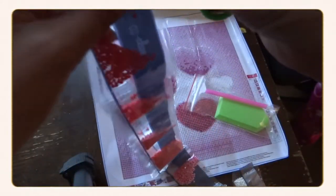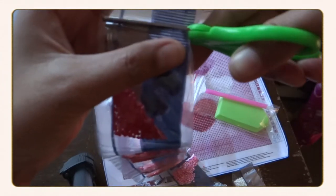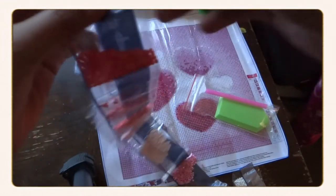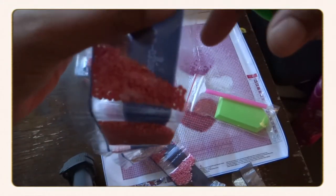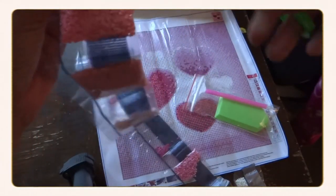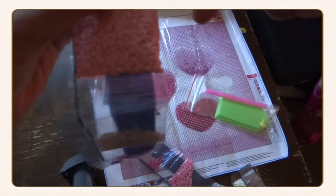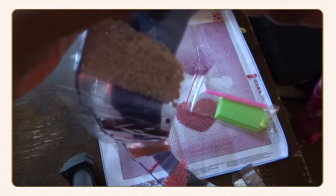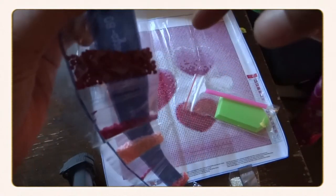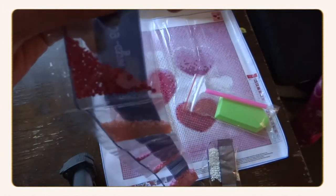If you're a first-time diamond art painter, the 30 by 30 cm is the best size to start with. You can also find more basic designs from different companies. New Craft Day has thousands of designs to choose from, and the price is very budget-friendly — this 'Love' full round diamond art painting project is $6.02.